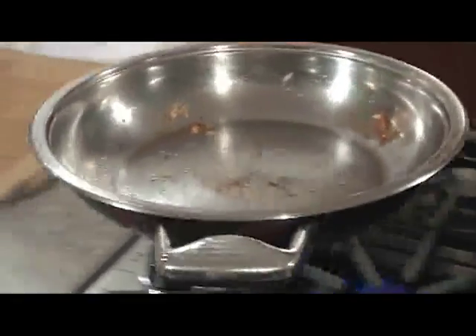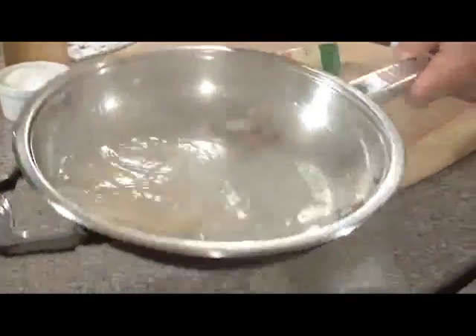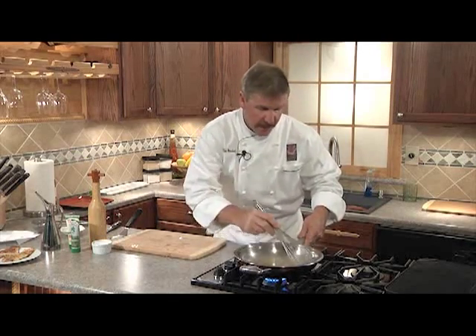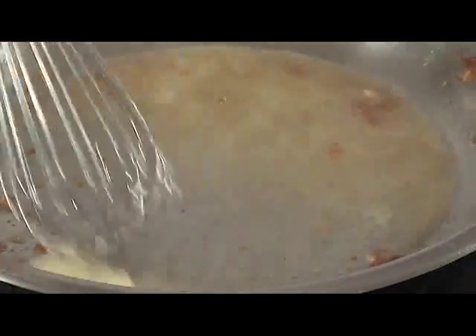Next remove the pan from the heat source and we'll add our Simply Naked un-oaked chardonnay wine, then return to the heat. Now we're going to use our whisk to knock the brown bits off the bottom of the pan while we reduce it by half. We'll finish our pan sauce by adding in some butter and we'll give it a whisk and bring it together.